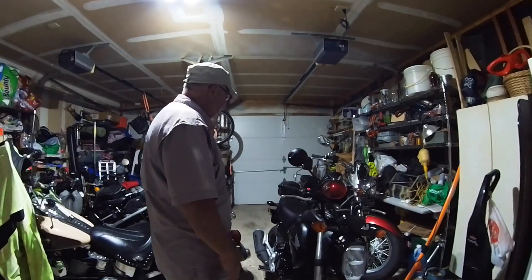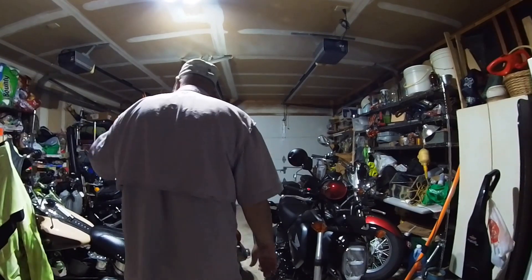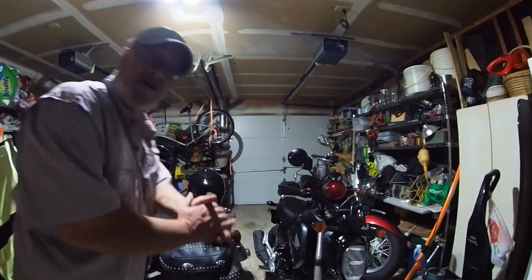Let's see what I have to work with here. I'm gonna have to move my wife's bike, move my Grom back, my Harley back, and I can show y'all something cool.